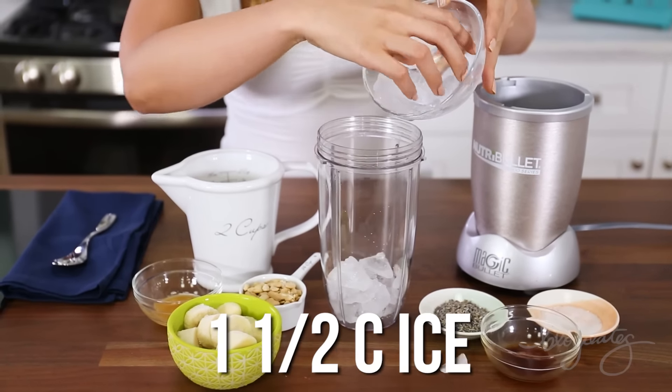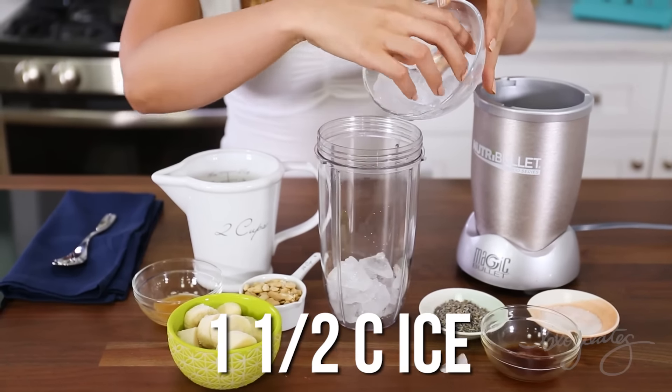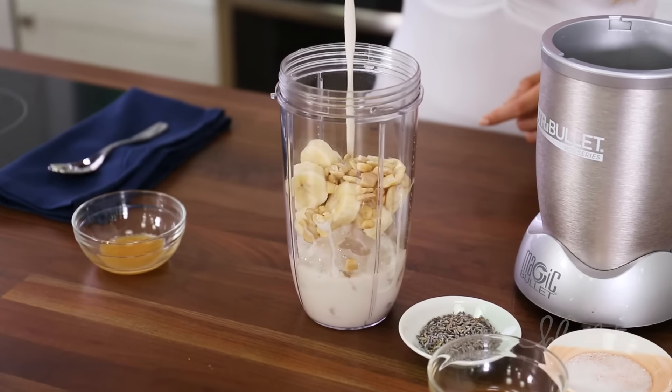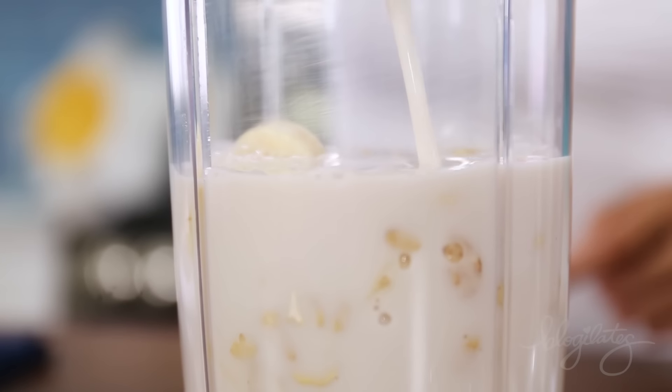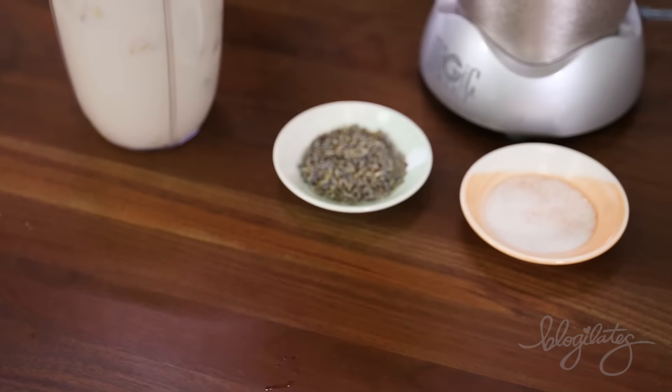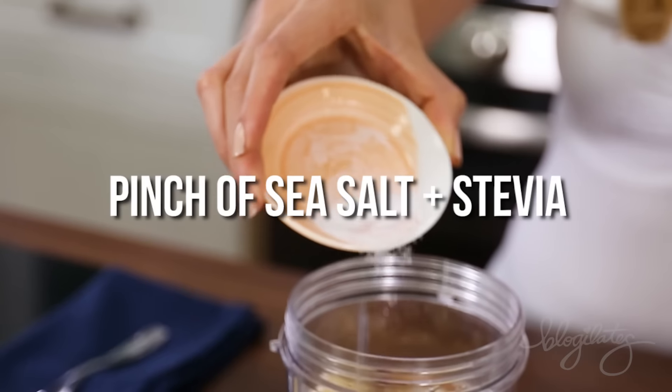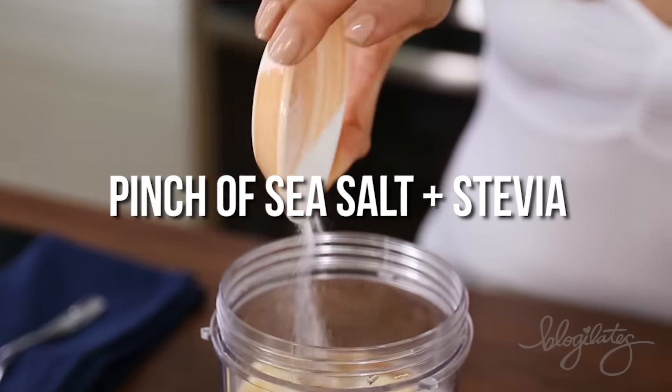Let's start out with one and a half cups of ice to make sure it's nice and thick. Add in that banana, a quarter cup of cashews to make it fatty and creamy, and one and three quarter cups of vanilla cashew milk, or you can really use any milk that you desire. One and a half teaspoons of vanilla extract and a pinch of salt and stevia.